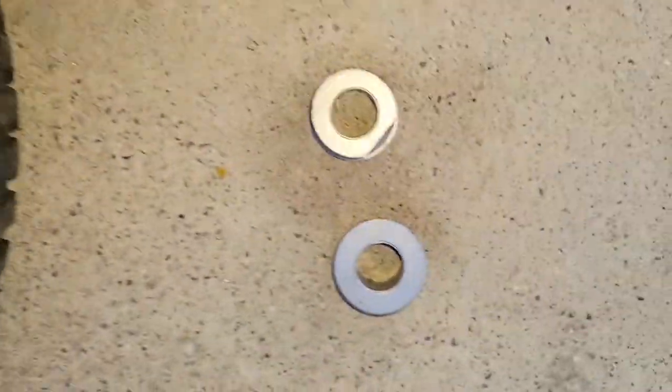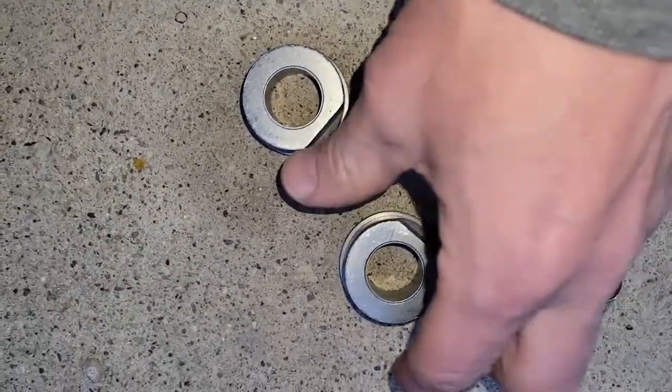I suppose from turning the same way all the time, it's worse on one side than the other — I suspect that's why it happened like that. We got our new bearing parts here, or bushings I should say, came in the mail today.